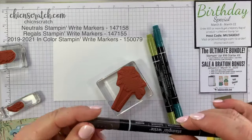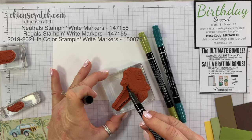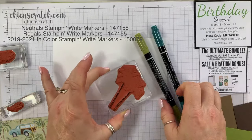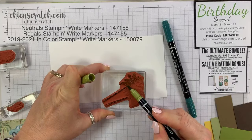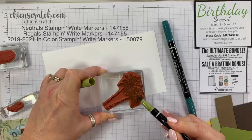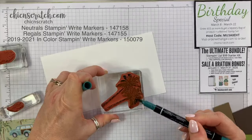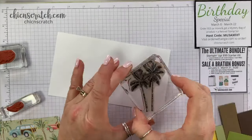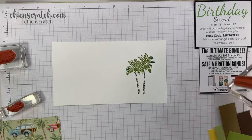Starting with the tree, I'm going to brush on the Early Espresso. If I get it on the edges of the tree that's okay — trees aren't perfect. Now I'm taking the Old Olive and brushing that on all of the palms. Then I take my Pretty Peacock and just brush a little bit on the tips. Then I breathe on it — some people say 'huff,' I say 'breathe.' Isn't that pretty?